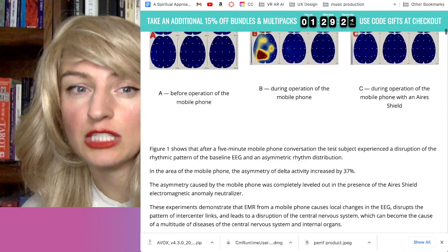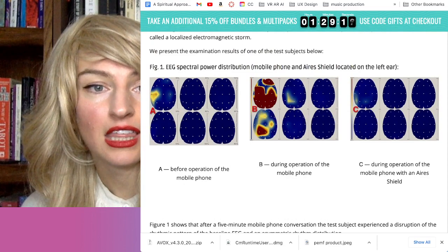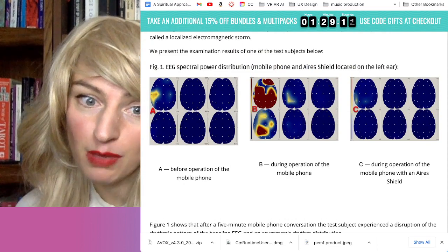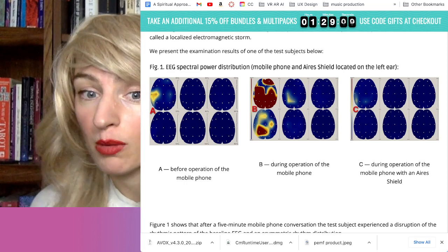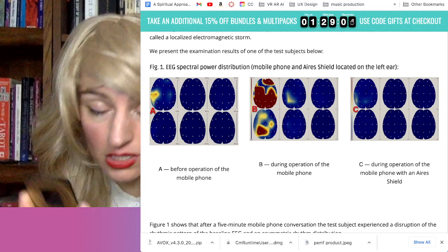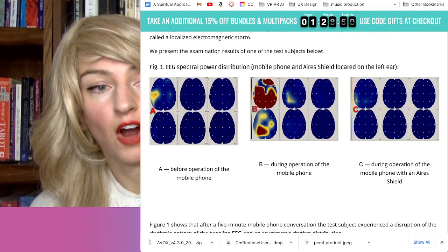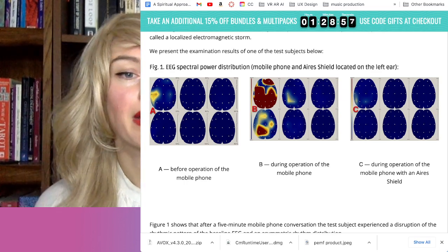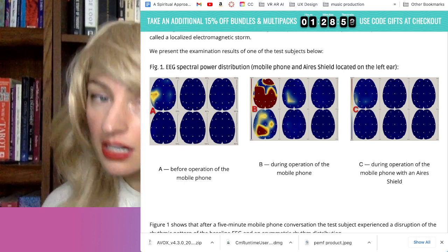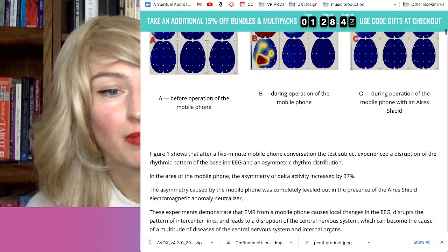They did show EEG scans, and I watched some videos of the neuroscientist who conducted these studies talking about it. I think he was specifically discussing heat — before the operation of a mobile phone, during the operation of a mobile phone, and during the operation of a mobile phone with an Aries shield sticker. It's an analog microprocessor — it's not disrupting the frequency, it's actually harmonizing it. I'm not a neuroscientist, I'm just doing my best to catch up.